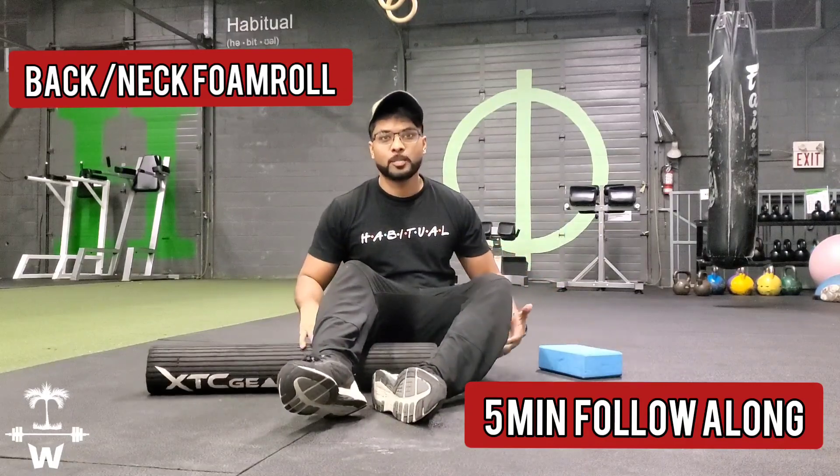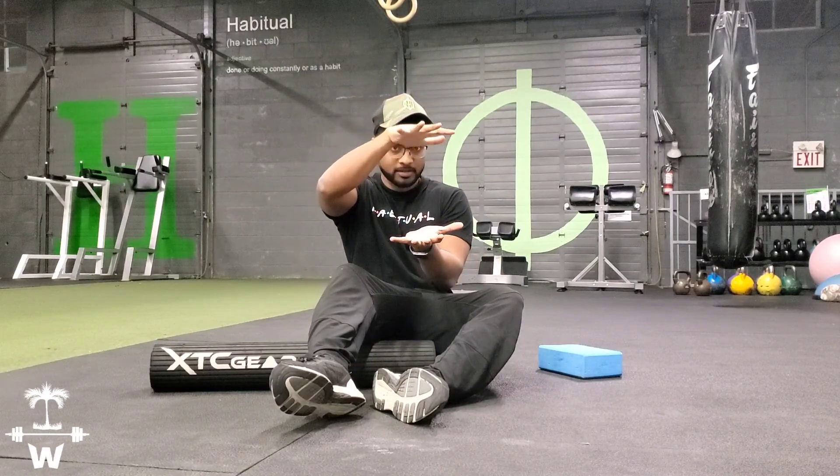Alright, so next up we're going to do foam rolling for the back. A lot of people have lower back pain so this will help alleviate the pain a bit. When you're sitting all day, working your spine, it gets compressed. So with the foam roller what we're going to do is help decompress it and stretch out a bit.